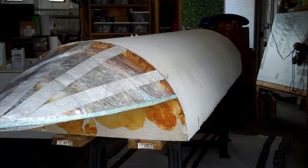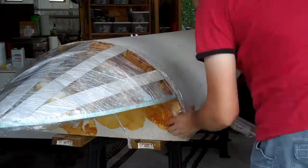That's how I got the inside of my fiberglass pontoon ready to go. Next up, actually using the fiberglass.